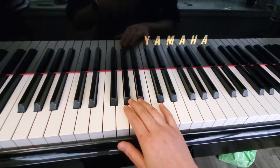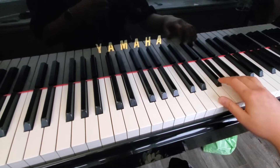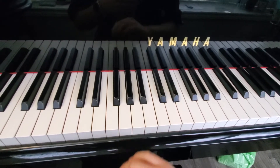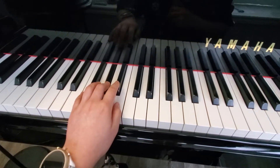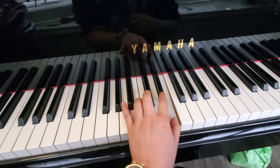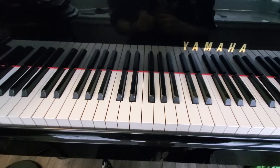This is G sharp minor melodic. That's the right hand, this is the left hand. I'm not going to do a hands together, but you can figure that out.